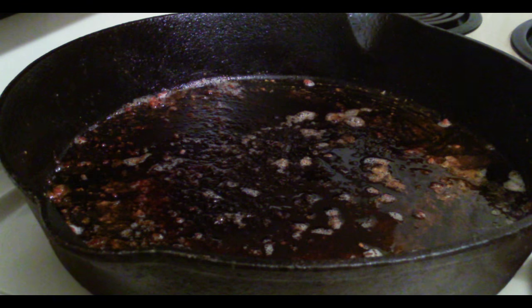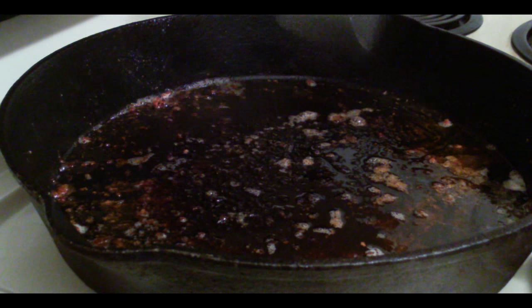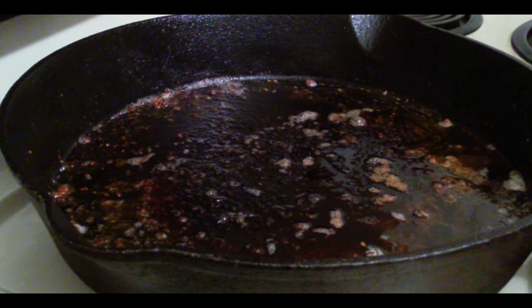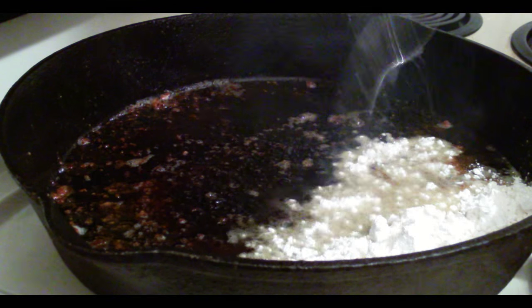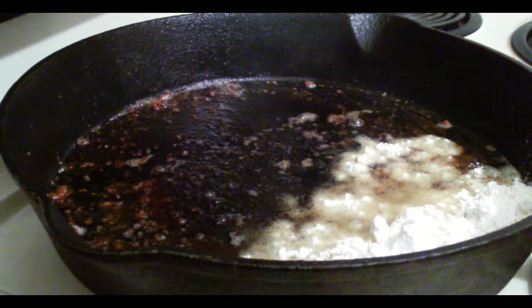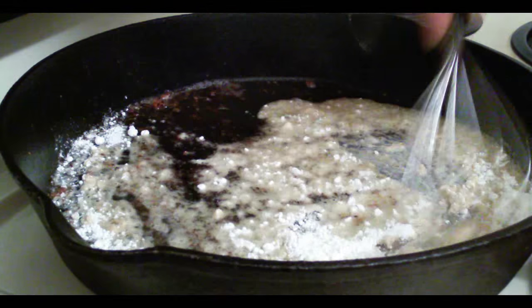Now I've got my grease heat pretty high. I put a couple tablespoons of oil in there because country ham doesn't really generate too much oil. I'm going to add flour to that oil just so it kind of soaks it in a little bit.